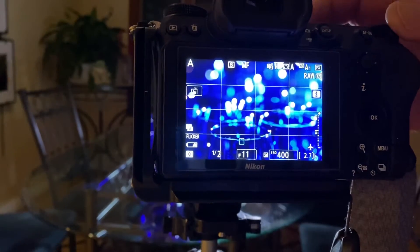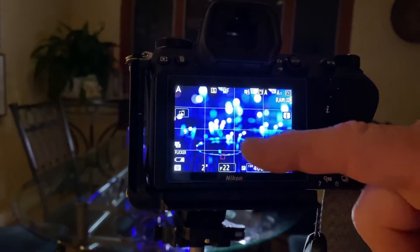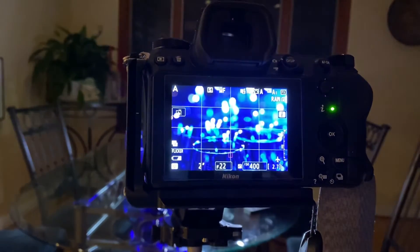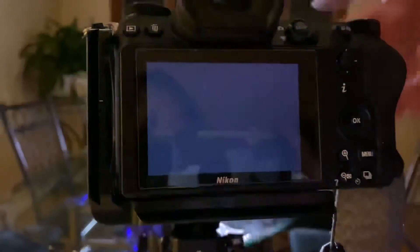Now I want to show you what it looks like at F11. I'm going to change the F-stop to F22 — shutter speed is going to get longer. But what's going to happen is, in the picture, there's F22 with more focus, and there's F11 with less focus.